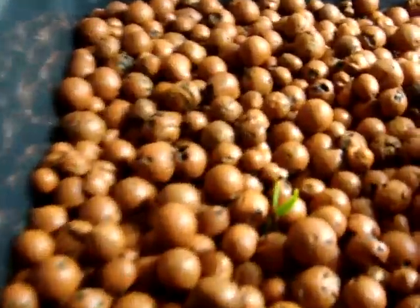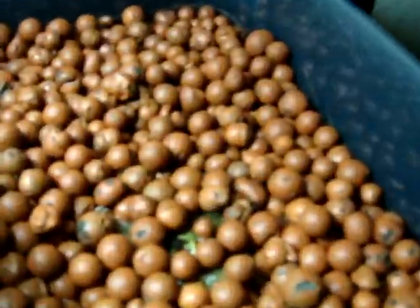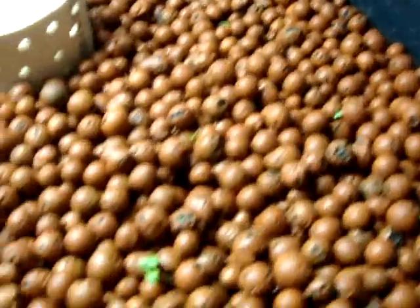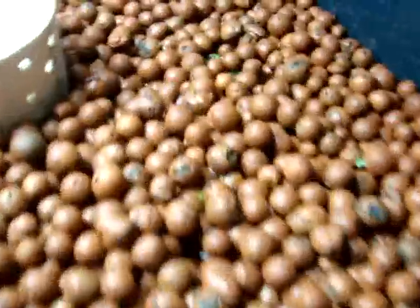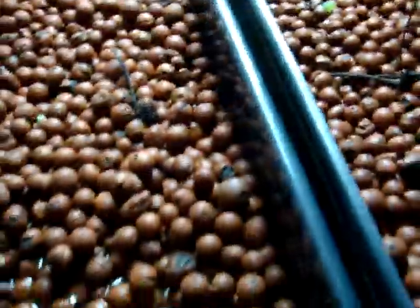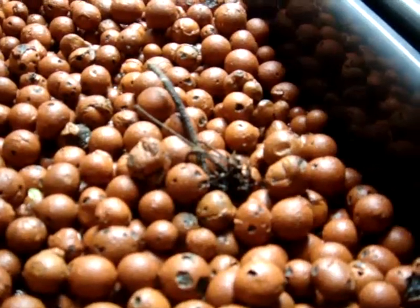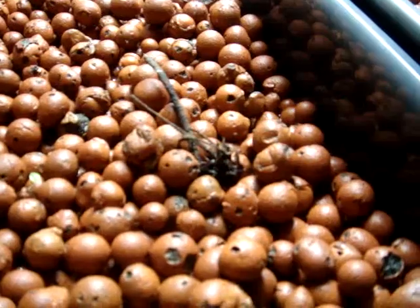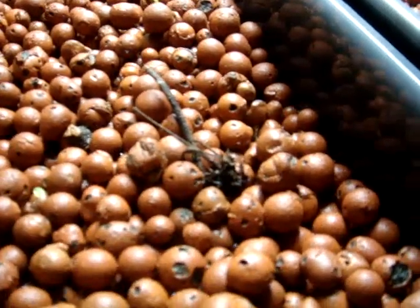These are tomato clones that I cut. I've got some flavor burst sweet peppers in here, some Chinese cabbage, arugula — rocket arugula. And then these strawberries. I've got lettuce over here in this bed. And then I've planted these strawberries — these are just the roots you buy at the garden centers. They're still black; I just planted them yesterday. So we'll see what those do.